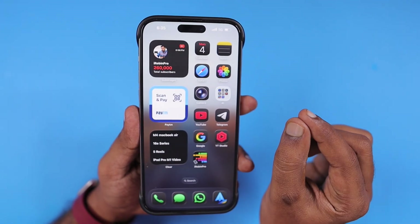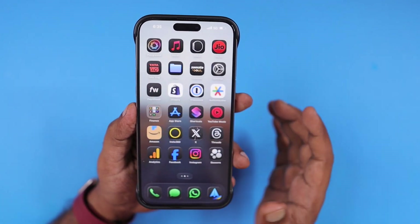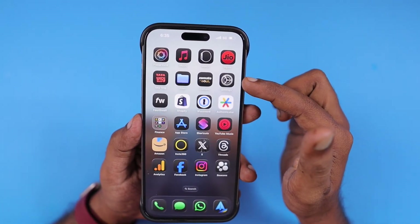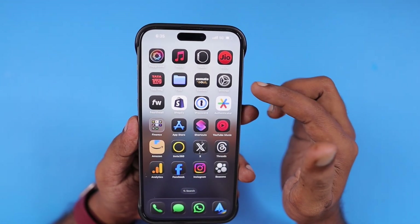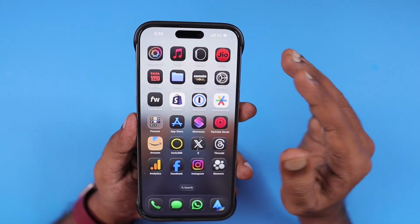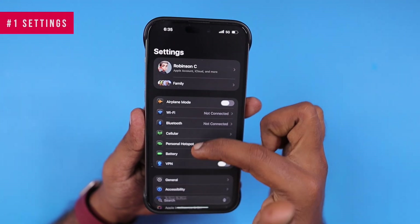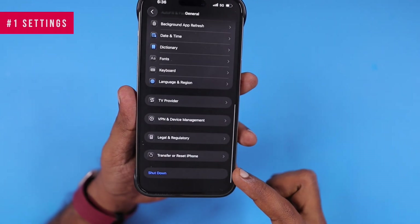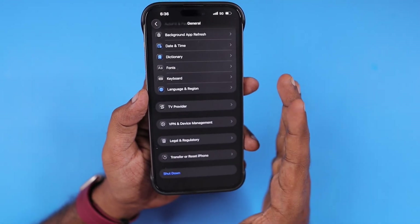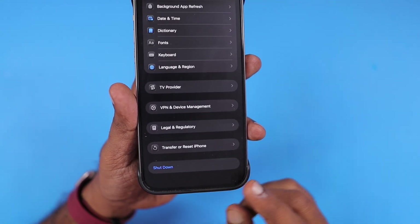This episode is for beginners and new users who bought the iPhone and iPad. A friend of mine recently got an iPhone, and for four or five months he was using it. Every time he wants to shut down due to some bugs, or whenever I suggest doing a restart, he navigates inside the Settings app, then General, and scrolls all the way to the bottom and clicks on Shutdown.